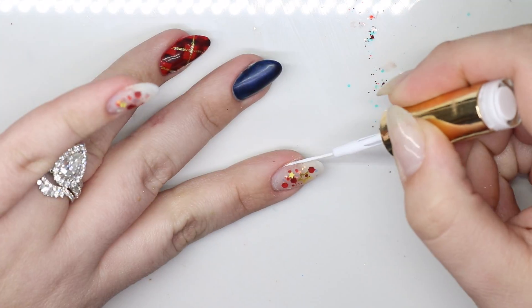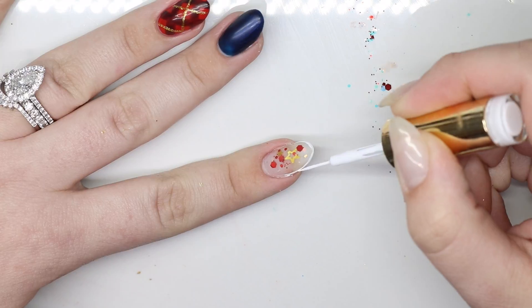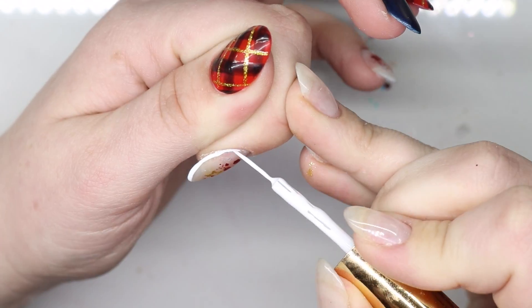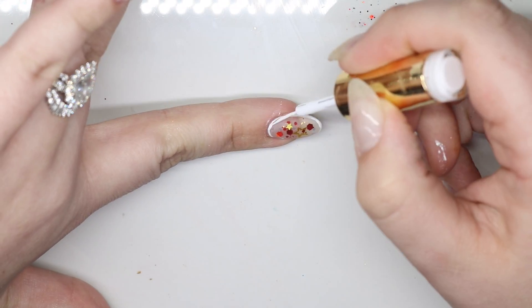Taking the white gel polish from Bellavina, I'm going to use a pointer white polish brush to do the outline of the nail, and then I'm going to give that a full cure.